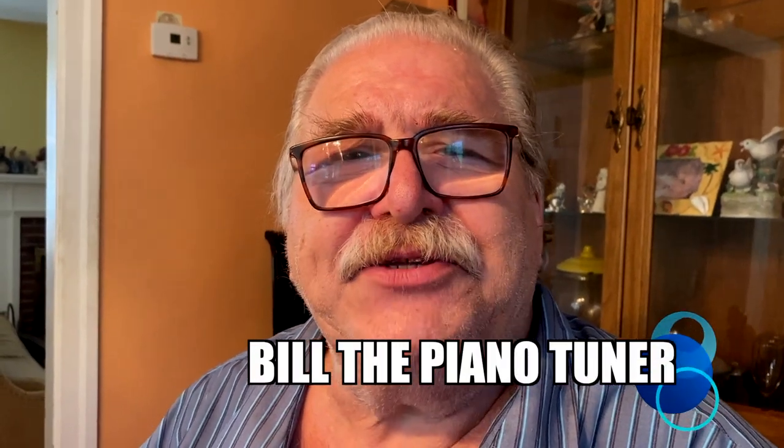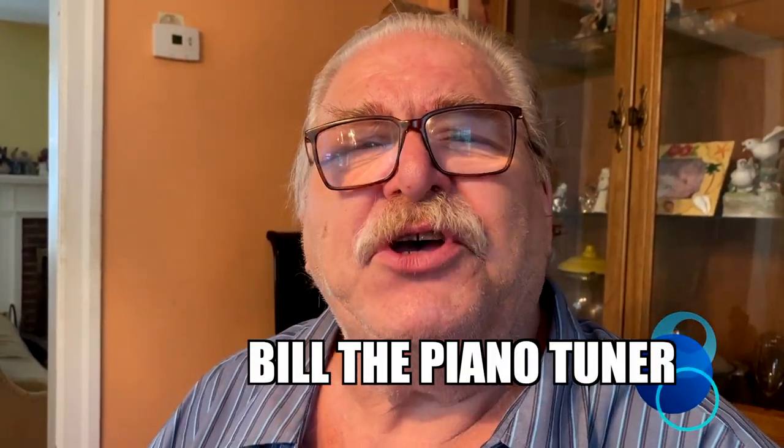Hi, I'm Bill the Piano Tuner. Thanks for joining me. Today we're going to talk about aftertouch.